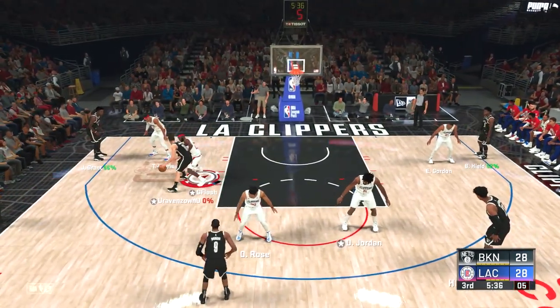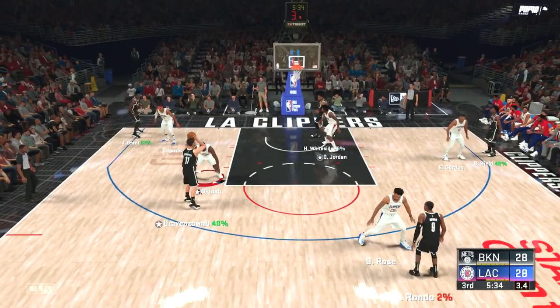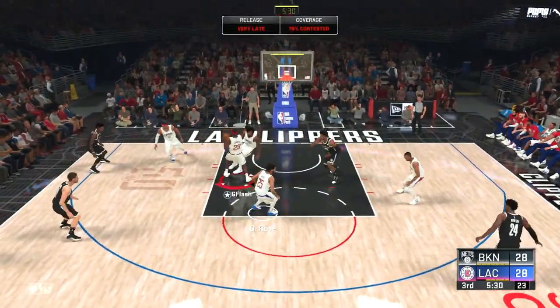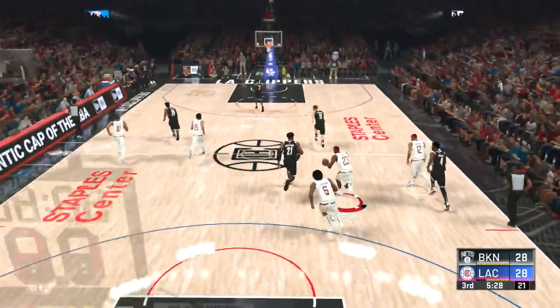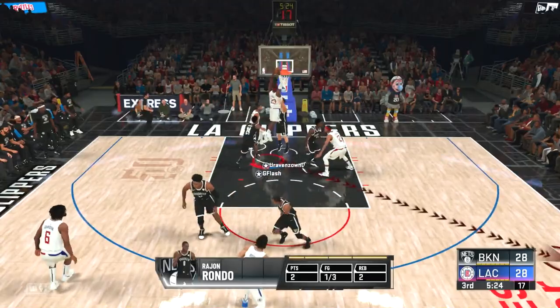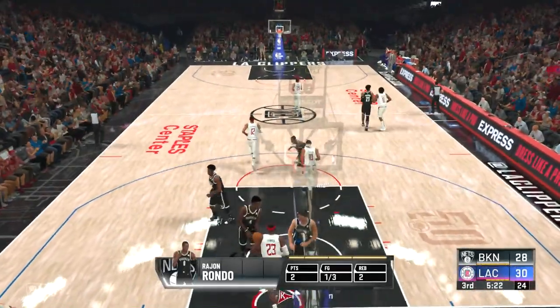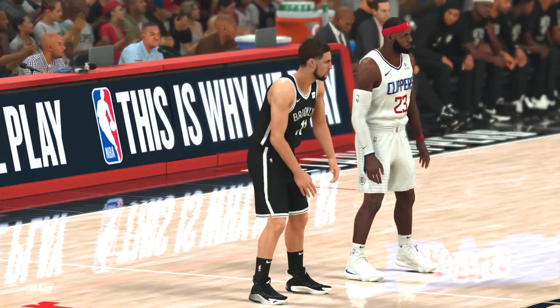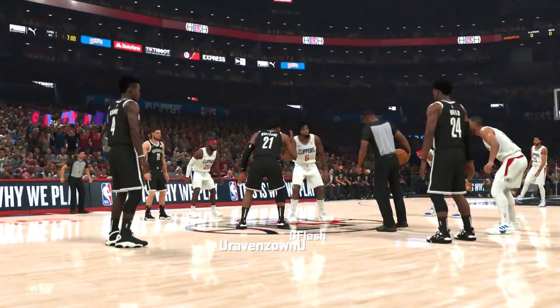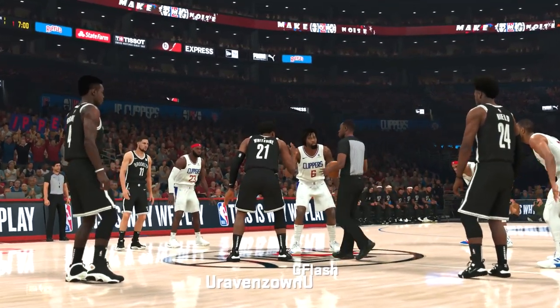LeBron on Klay Thompson — this was an adjustment I made. I decided to put LeBron on Klay because in the first half it was someone else guarding Klay. I decided to put LeBron James, now I'm going coast to coast with LBJ defense to offense. Let's go — dunks on Klay Thompson. LeBron James with the headband, this should be good.